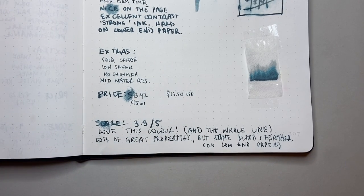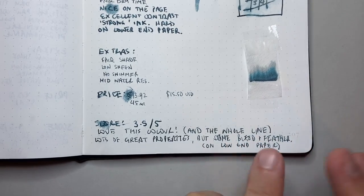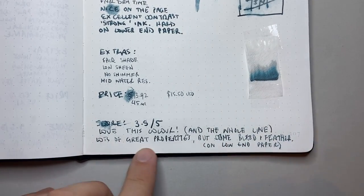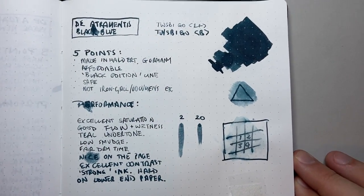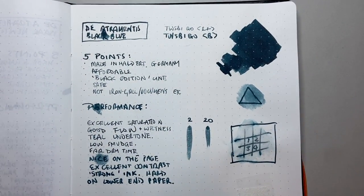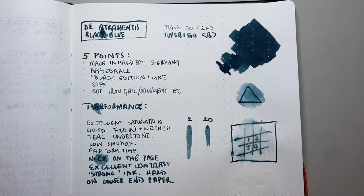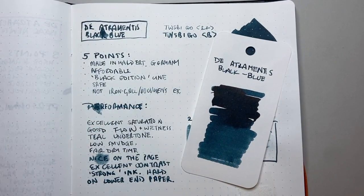I've given it three and a half out of five. It's got good water resistance, a great color, and some interesting properties, but the performance on lower-end paper holds it back ever so slightly. I love this color and the whole Black Edition line — these rich, dark ink colors are great. There's some bleeding and feathering unfortunately on low-end paper, but if you're writing on good quality paper — Tomoe River, Rhodia, Clairefontaine, Midori, that kind of stuff — you're not going to run into too many issues. On the right paper this ink is absolutely stunning.